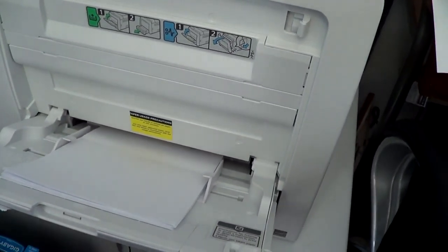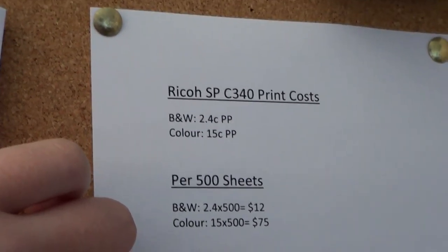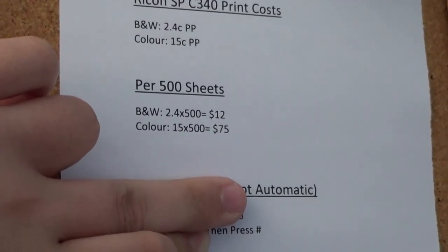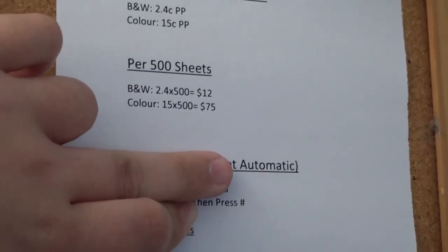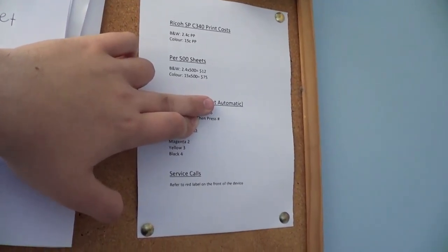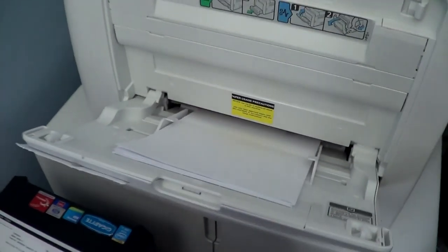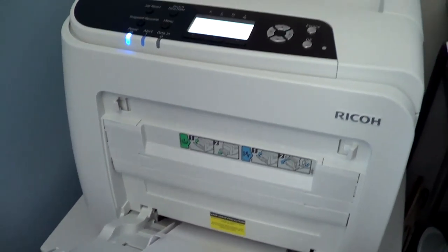I didn't pay too much for this and it was direct from Ricoh — I got it in a contract. Here is the cost per page: it is 2.4 cents per page for black and white and 15 cents for color. That works out to be $12 per 500 black and white and $75 per 500 color. I have the order details blacked out because that is for the second toner order and I don't want multiple toners going to my house.